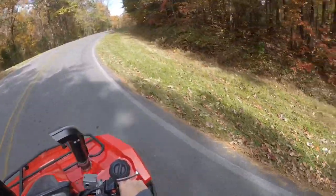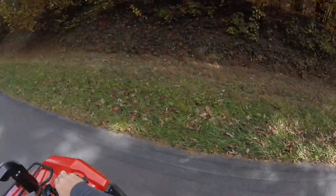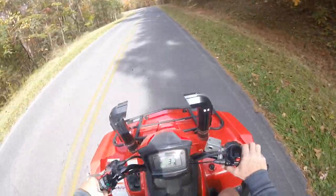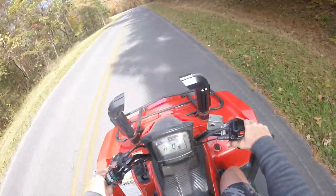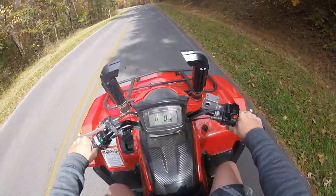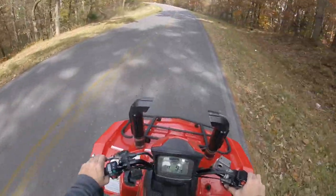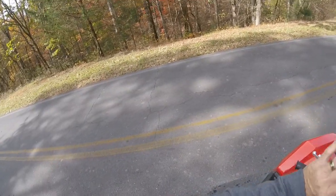We'll do it again. This is a little bit of a hill so let's get up here. Notice I'm gripping with my legs here, not using anything else. Sometimes it will wheelie in high, sometimes it won't.